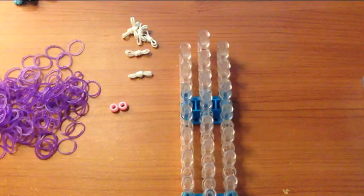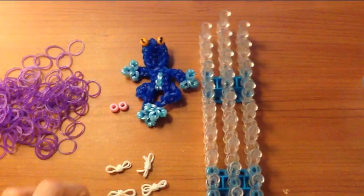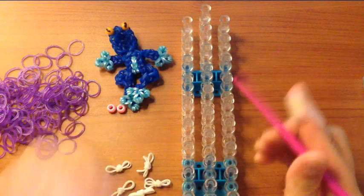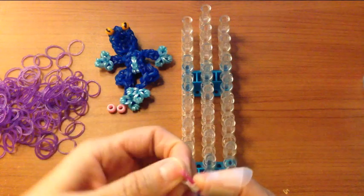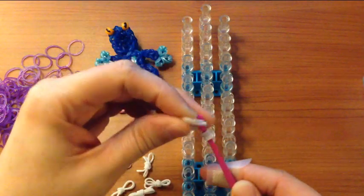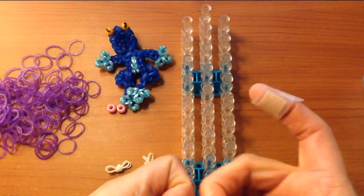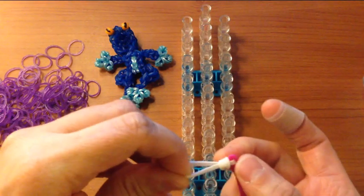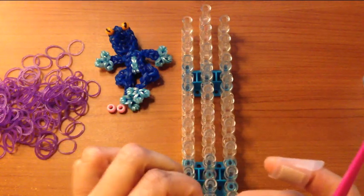So for today, I will begin by showing you how to make his hands and feet. I'm going to show you two ways. The first way is you can either take your hook and grab one band and wrap it around four times, and then you can grab another two bands and place it over your hook and pull these over. You can pinch it and then slide that into the middle. And that's one way of making these.